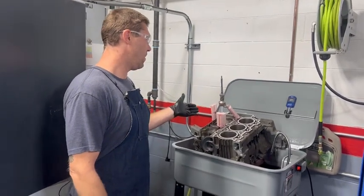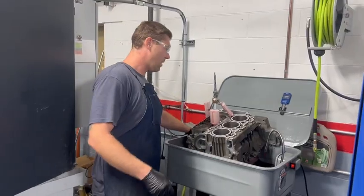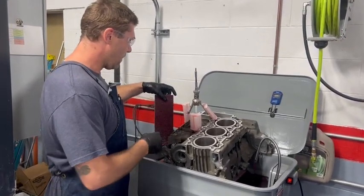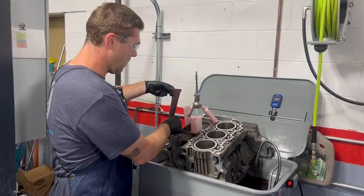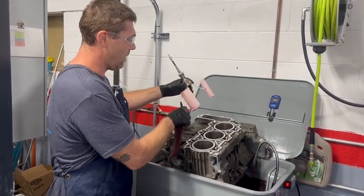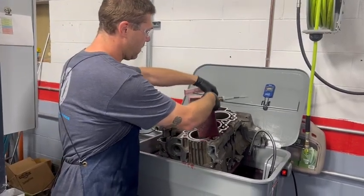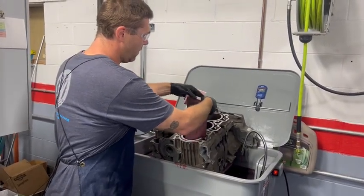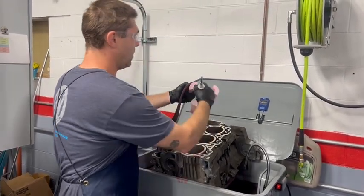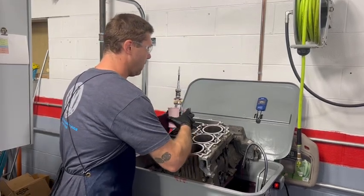We're going to load the honing or cleaning tool and then start the process. Grab your Scotch-Brite — I've got it pre-soaked. Locate your slotted mandrel, insert the Scotch-Brite into the slot, and make sure it's holding in there pretty good. Then wrap and fold it around and compress your tool.